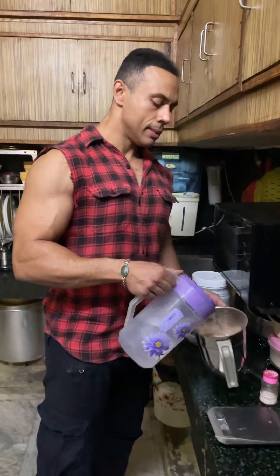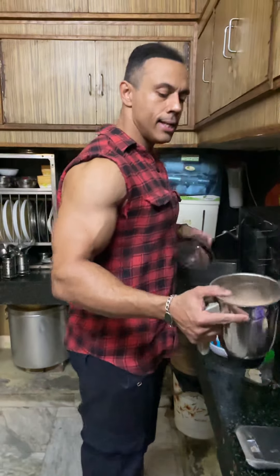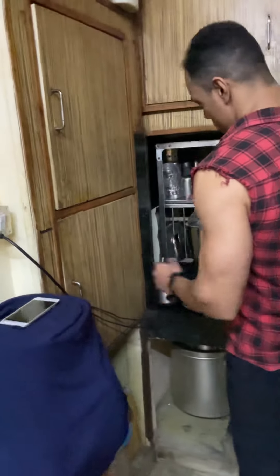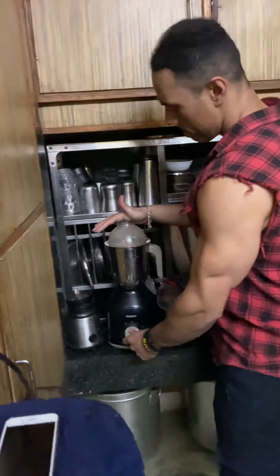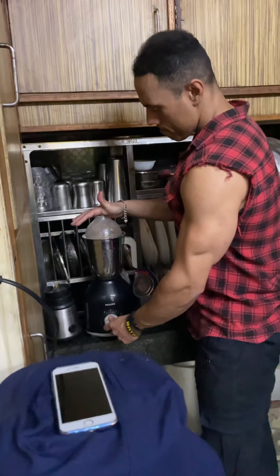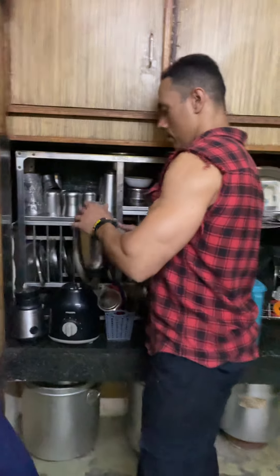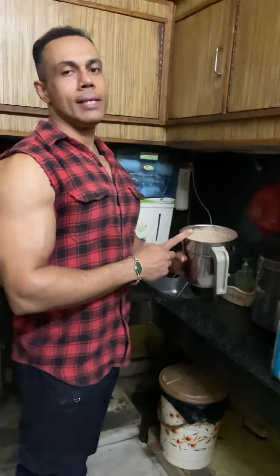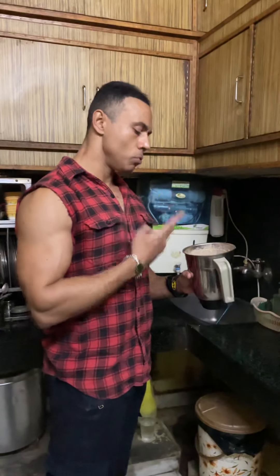So I will grind the protein in front of you. I will blend it with water. Here we go — 110 grams of protein total: 200 grams of boiled chicken breast and two scoops of whey.